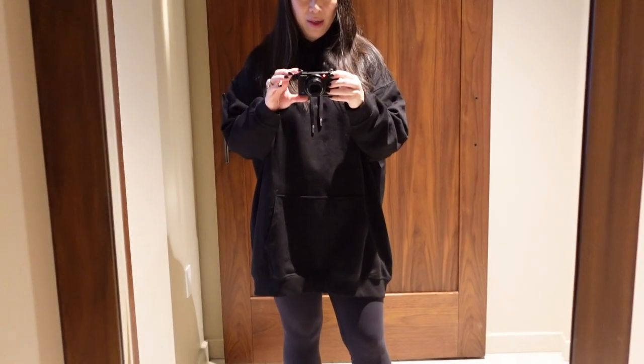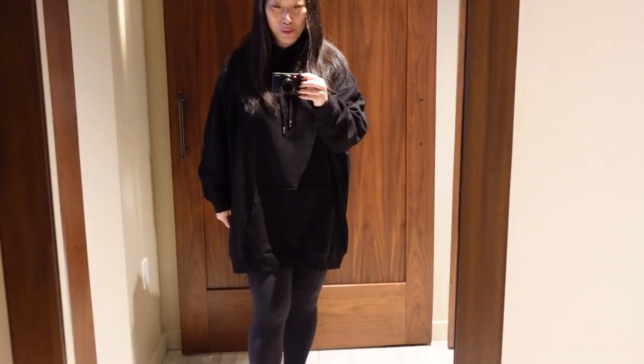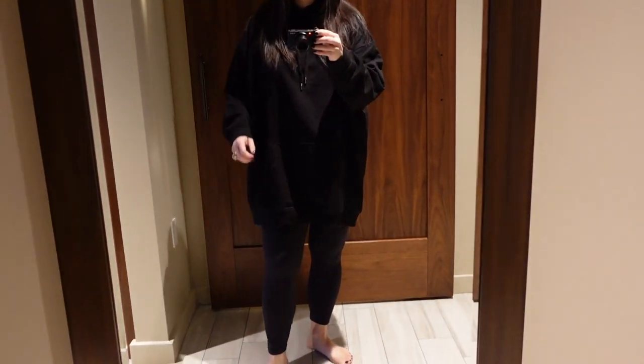I'm just going to go ahead and get dressed and then probably order some room service. For lunch we're definitely going to go out, but for breakfast my husband's still sleeping, so we're going to order in some room service. To me that is like the ultimate luxury — breakfast in your room. Here is my outfit of the day: a super long black hoodie from H&M and black leggings from Lululemon. Well, that is it for my get ready with me. Thank you guys so much for tuning in. Leave any comments down below, give this video a thumbs up if you enjoyed it, subscribe if you haven't already, and I'll see you in my next video.